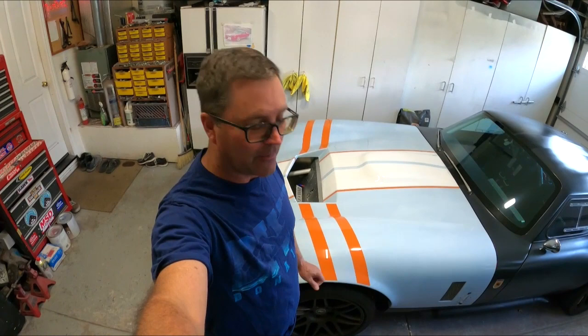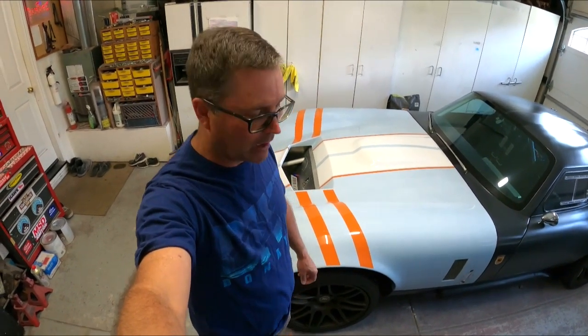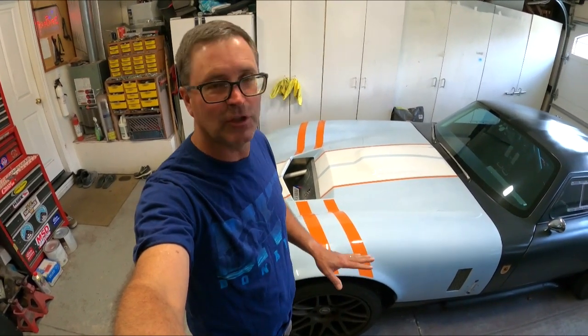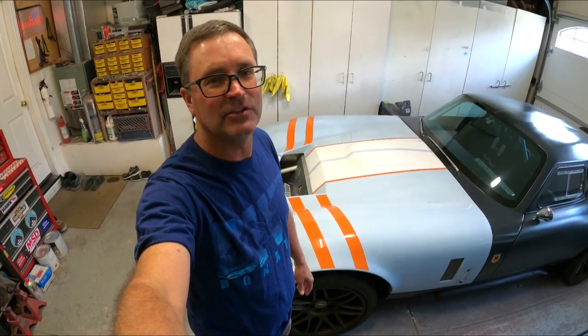Welcome to another episode of Copa Daytona Build. On this episode we're going to do, I think it's the fourth video on the series of paint body. Trying to get the hood so you see how the whole process worked here. Basically I'm going to go to prime, but I'm going to show you how to mix the primer, kind of a general idea how to spray it, what I do to make this stuff work. It's a long video and then hopefully the video after that maybe some blocking and then painting.